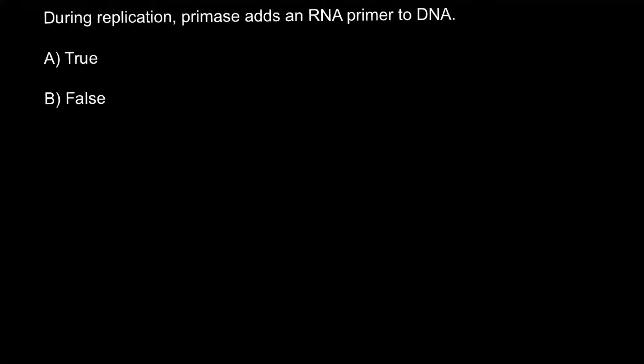Hi, today I have prepared a very simple question. This is a true-false question, and you have a 50% chance to answer correctly even if you don't know the true answer. Here is the question: During replication, primase adds an RNA primer to DNA. So, is it true or false?